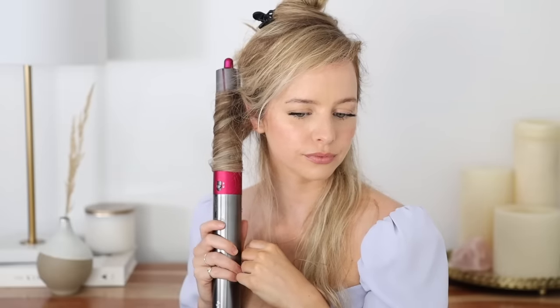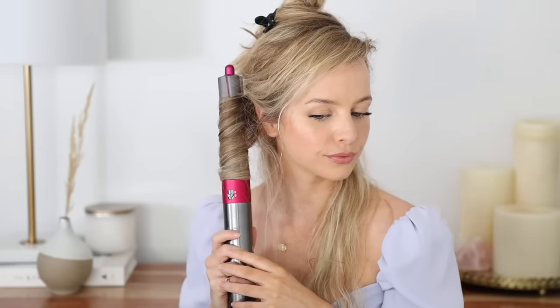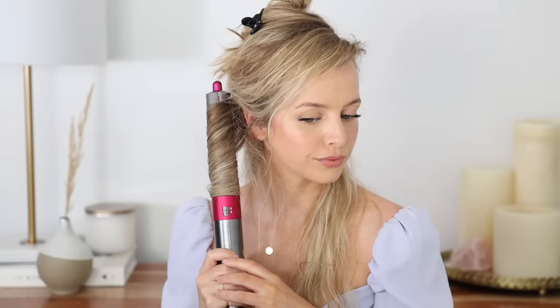Hold it for about 10 to 15 seconds, then push up the power button to activate the cold shot and leave it for about 10 seconds — this really helps lock in that curl. Then power it off and gently release your curl. Look at that — how cool, right?